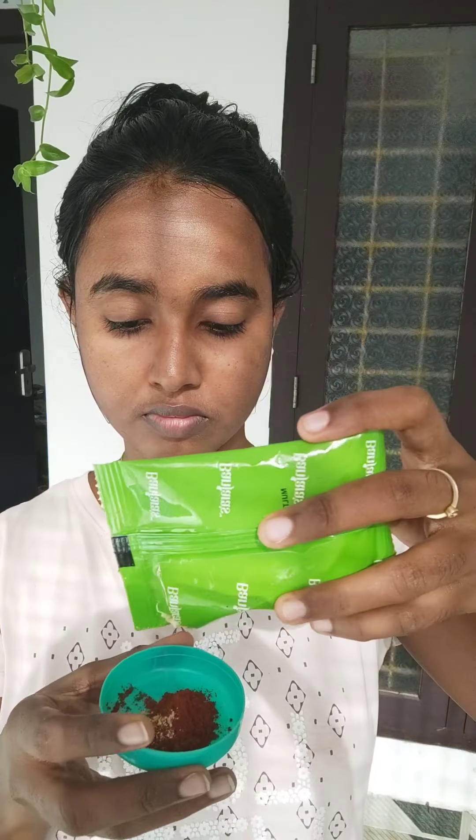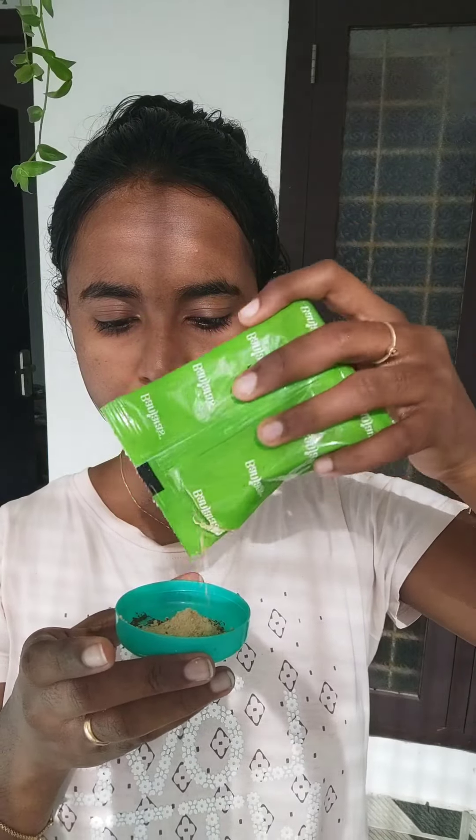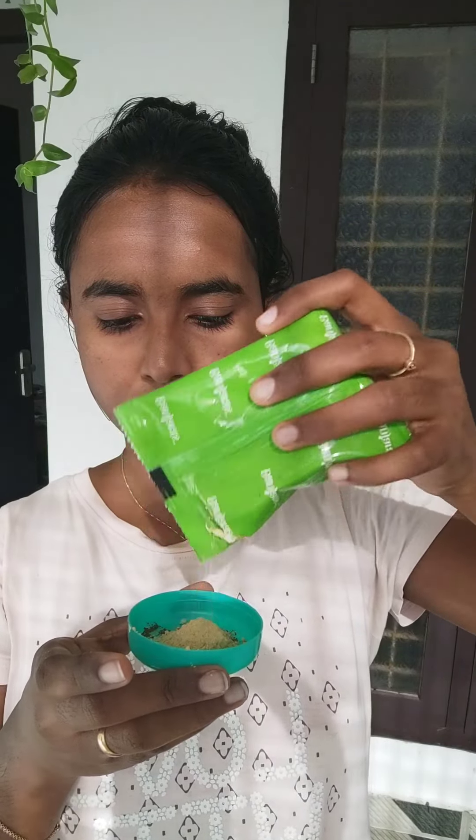I am going to make a paste with red sandalwood powder, and I am going to mix it with aloe vera gel and rose water. I am going to mix it into a nice paste, and I am going to apply it on my face with a few tools.